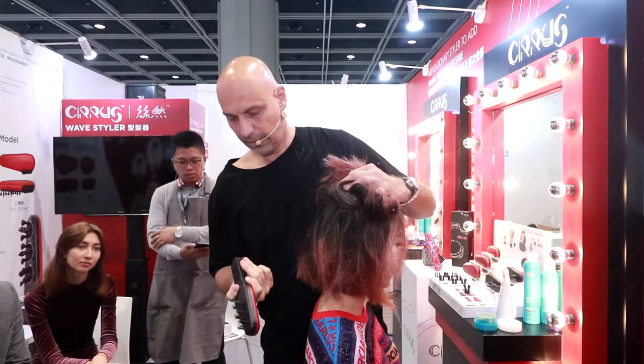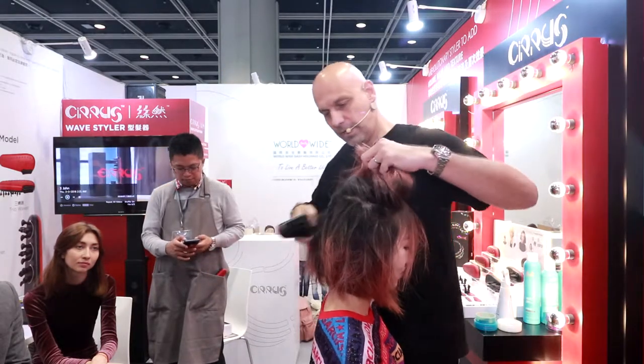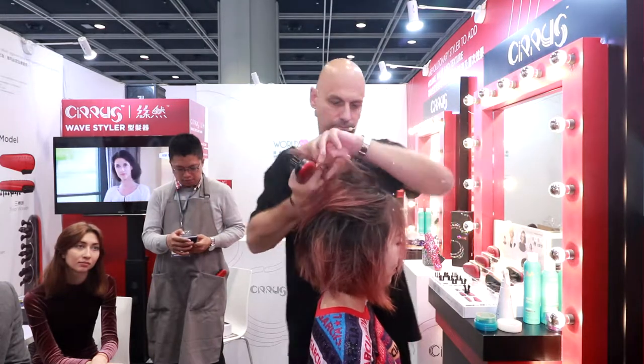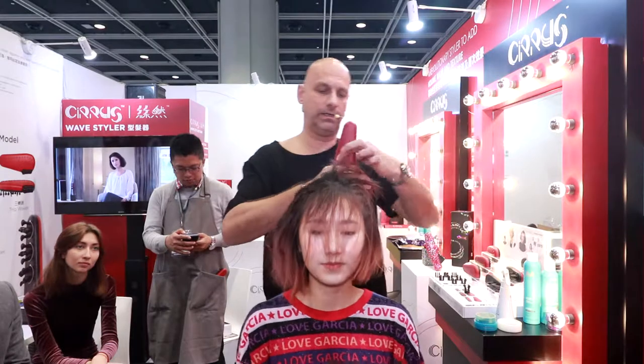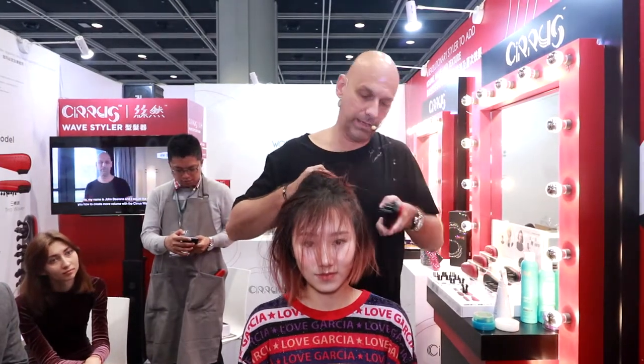Just click here, this will move, and you see what's happening to the hair. On this side, that's very easy — you can use it with the left hand and the right hand. It's very easy.